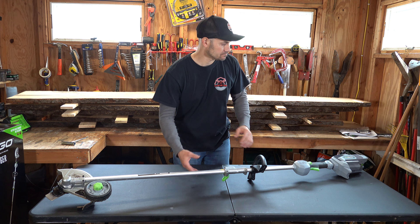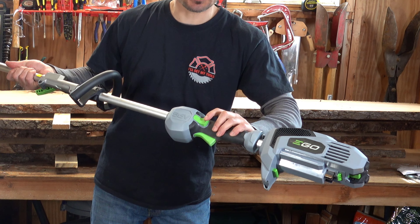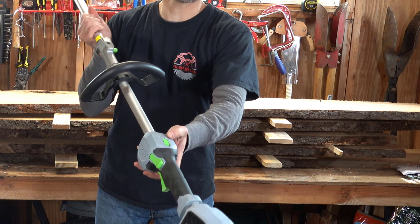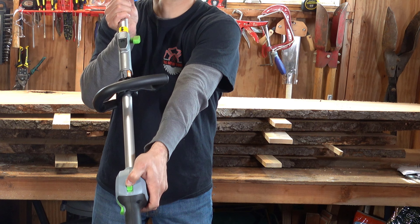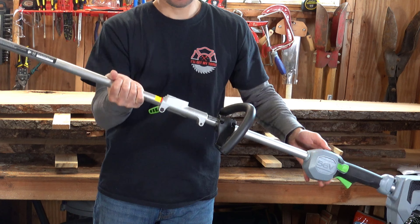The 4.0 amp hour battery — which I got with my weed whacker — takes about 45 minutes to get a full charge, and I got over one hour of use with this engine unit on about a half acre lot. That's plenty for most homeowners. Is it good for professional landscapers? I don't think they're there yet, since the battery only gives you about an hour. But for the average homeowner, this thing is above and beyond fantastic.